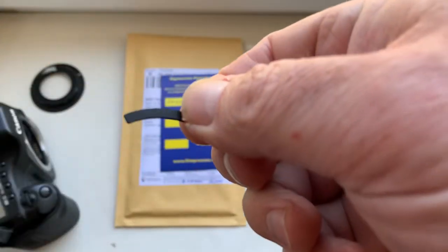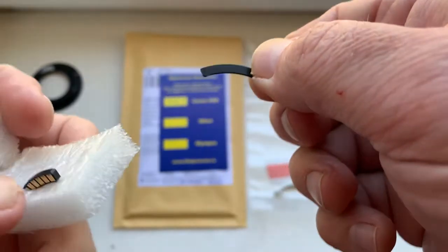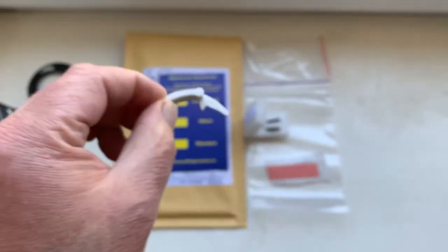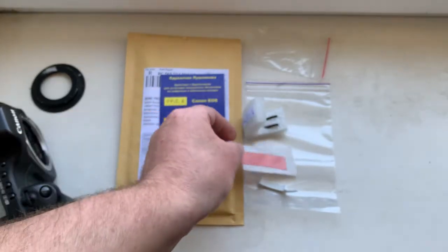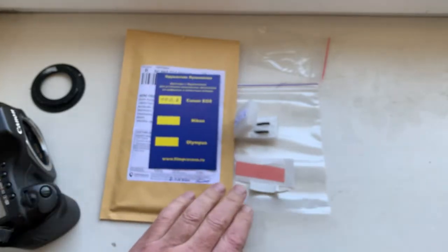This is the special plate for installing the chip on your Samyang lens — this is the caliber. And this is a little piece of double-sided adhesive tape for installing the chip on your mount.